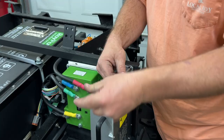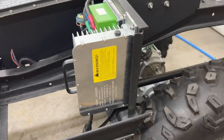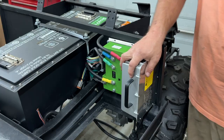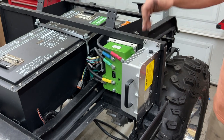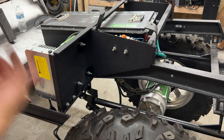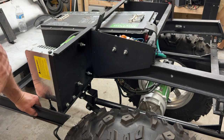The charger is now mounted. I put the top bolts going from outside to inside and the bottom bolts going from inside to outside — four quarter-20 bolts with nylon locking nuts holding everything together.